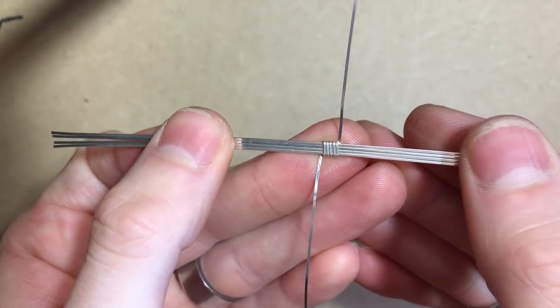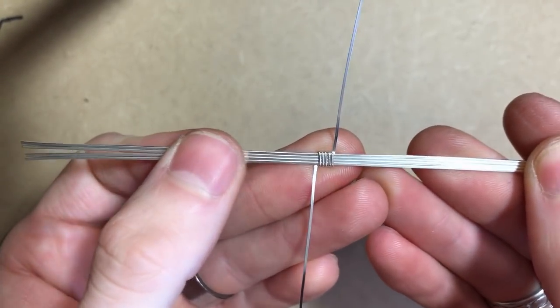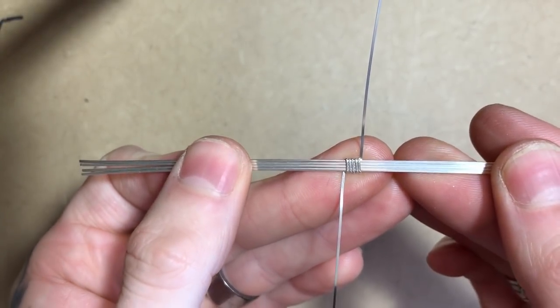I've coiled my half round five times around all the squares. From here I can go ahead and add the half rounds into the ring band.